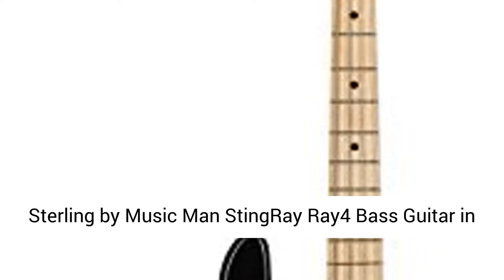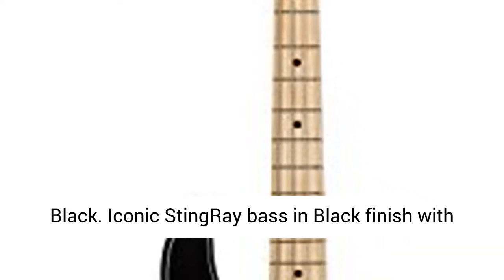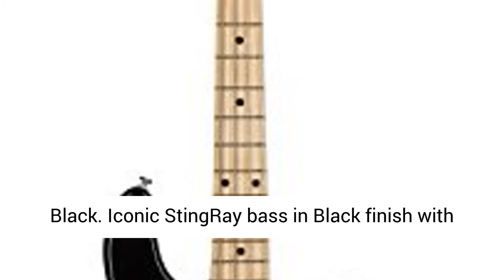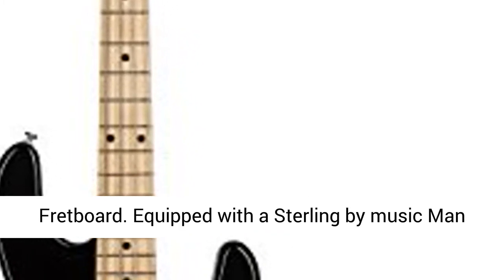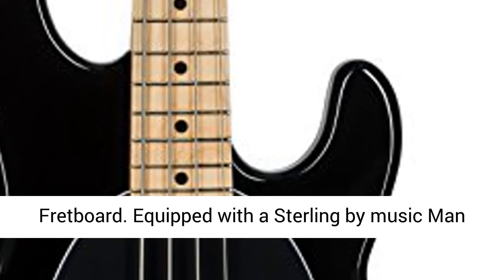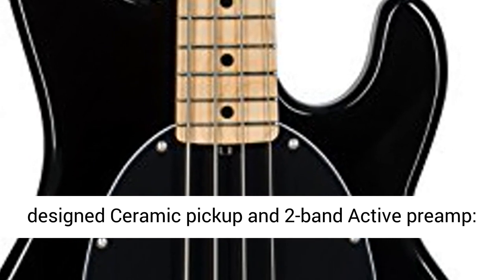Sterling by Music Man Stingray Ray4 Bass Guitar in Black. Iconic Stingray Bass in black finish with black pickguard. Basswood body with maple neck and fretboard, equipped with a Sterling by Music Man design ceramic pickup and 2-band active preamp.